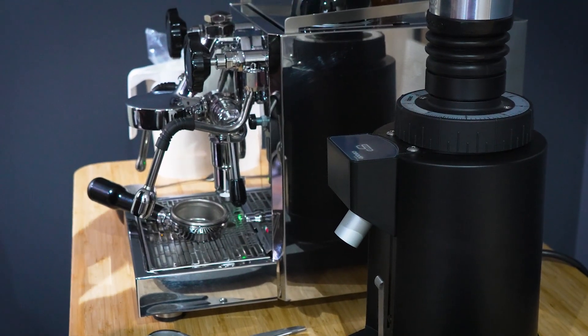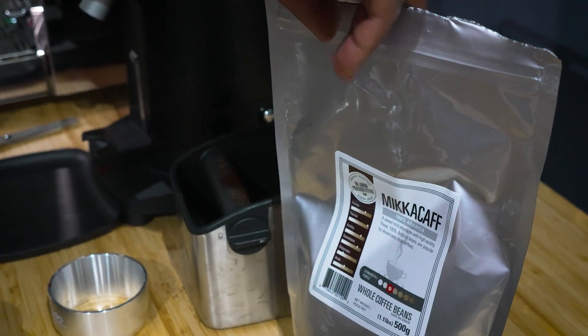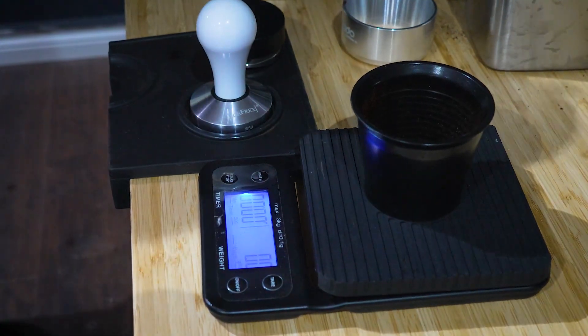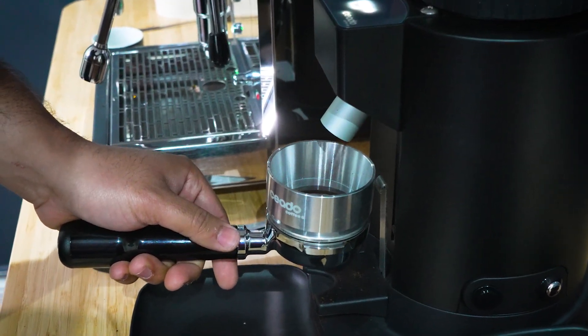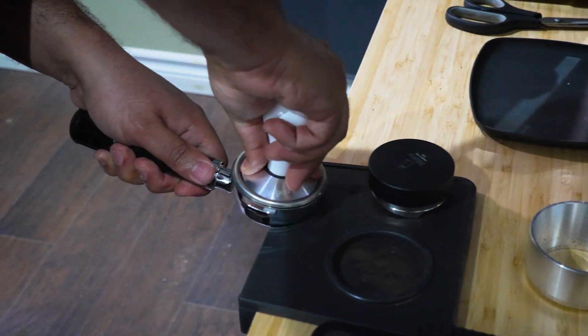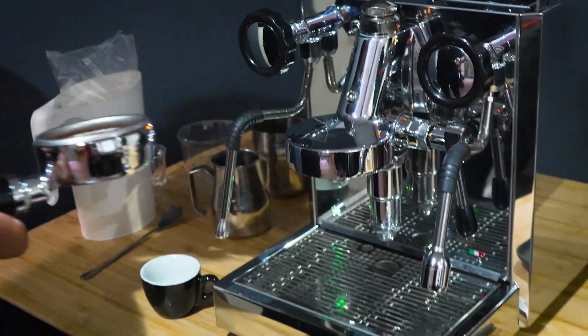Today we're going to go through three different milk-based drinks using our Mika Caf 100% Arabica coffee — nice sweetness with a rich chocolatey texture. The first one is our macchiato. We're going to use our single dosing grinder and measure out 18 grams of coffee, drop it in with the funnel, give it a little tap to even it out and make sure it's nice and flat, then tamp. For a macchiato, we pull our shot and then steam the milk, just staining the surface with a little bit of a nice marshmallowy foam.